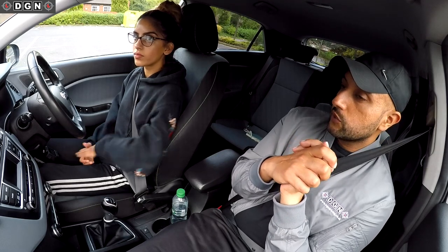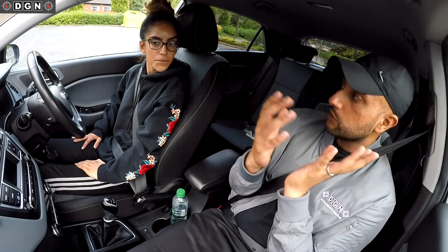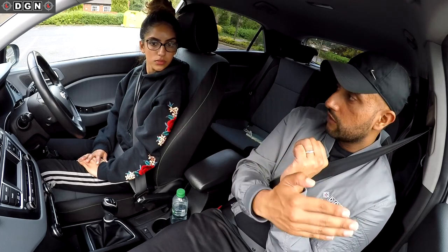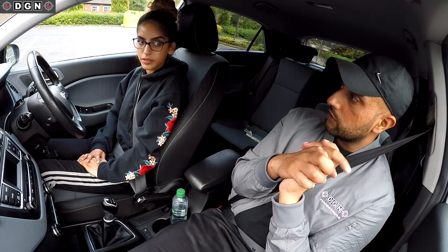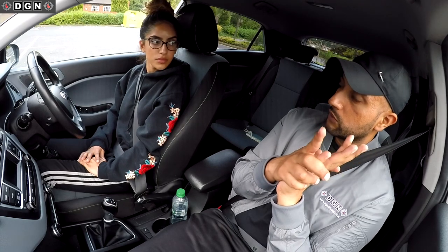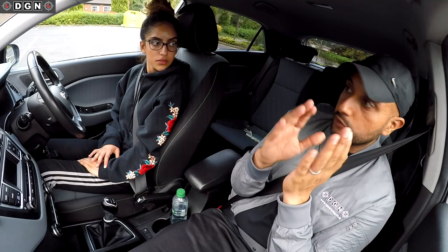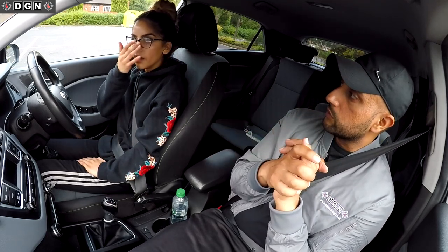First time doing the maneuver, we can either do all the checks together or leave the checks out so you can focus on controlling speed and reference points. Let's leave checks out for now - I'll take responsibility for that. You focus on speed control and reference points. When you get comfortable, we'll add in the observations. That's how I teach maneuvers - get the technique first, then add observations.